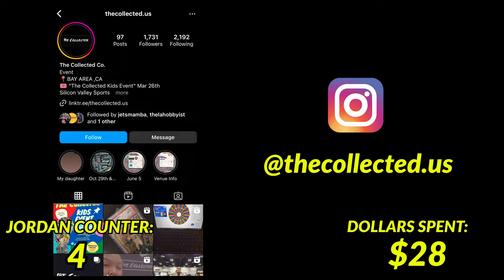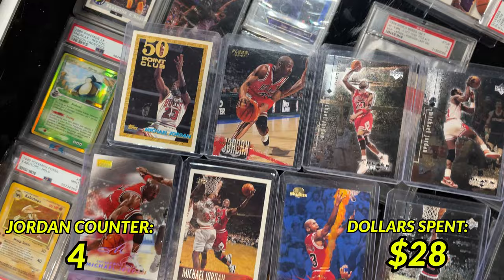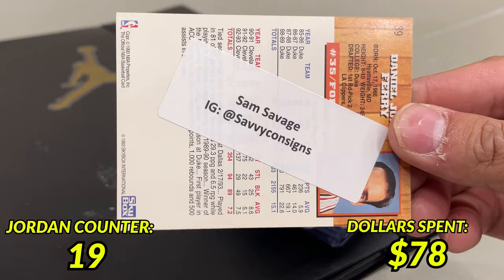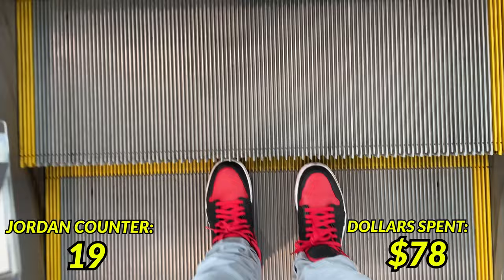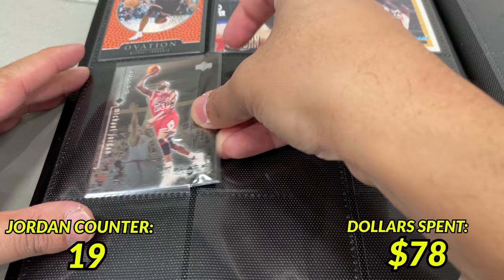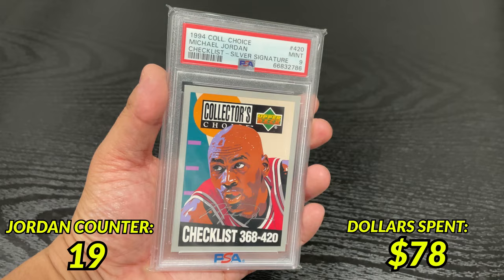After searching a bit I came across another vendor who had a whole bunch of 90s cards, and I picked up 15 Jordan cards along with a stack of other lower end cards for $50 total. Shout out to Sam Savage. With this stack of Jordan cards in hand I decided to take a little break and went back up to home base to start putting the cards into the binder. We're making great progress and finding some great deals to fill up this Jordan binder, and you can't go wrong with that PSA 9 Collector's Choice Silver Signature card either.